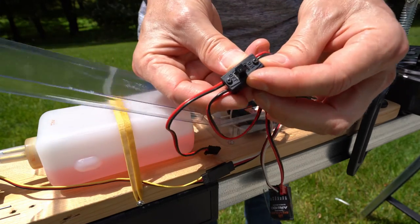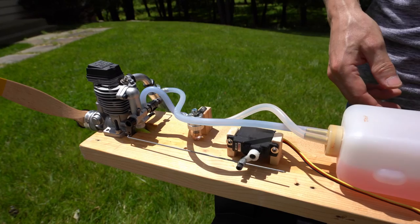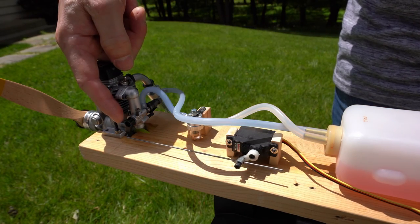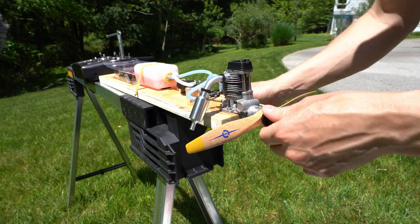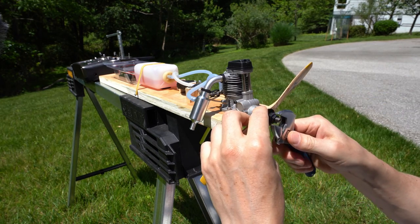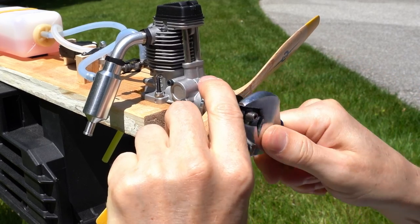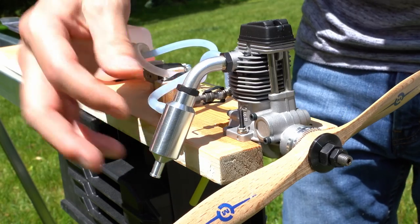I have two lines going into the receiver — this one is the throttle servo, and this one goes into a switch, and then the switch goes into a battery pack. Let's turn this on really quick — just flip that switch — and go back over here. There we go, throttle linkage is connected and it is connected up to the throttle right there. Let's get this thing started.